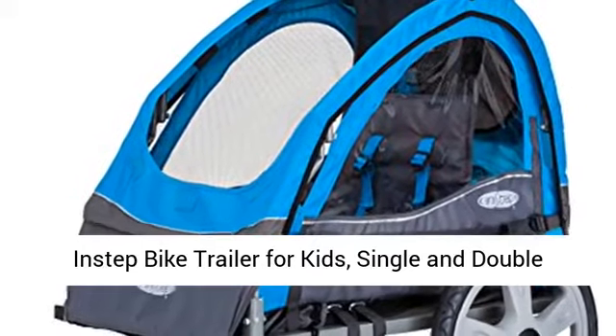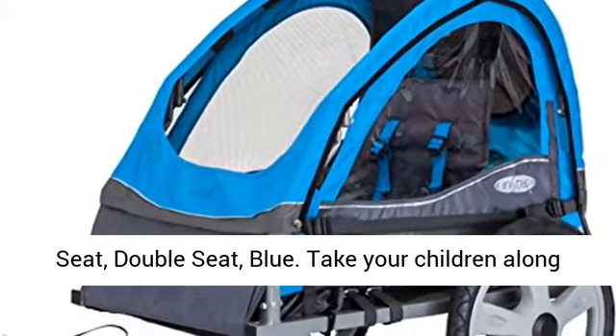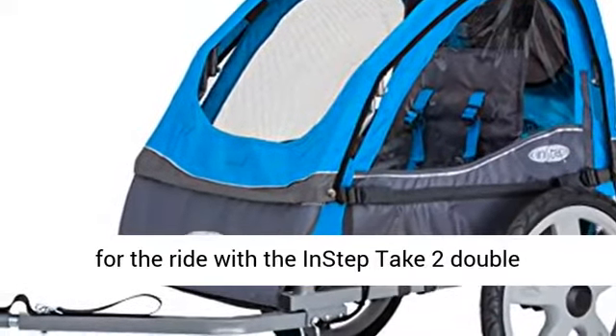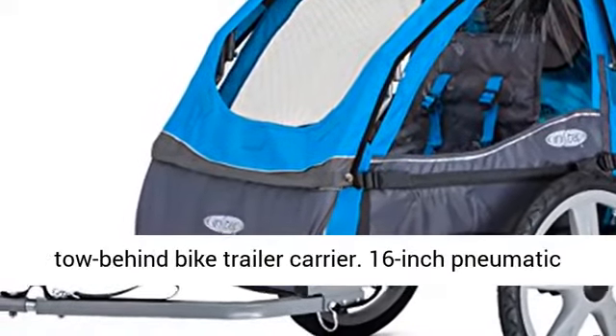In-Step bike trailer for kids, single and double seat, double seat, blue. Take your children along for the ride with the In-Step Take-Two double tow-behind bike trailer carrier.